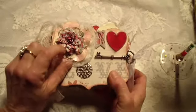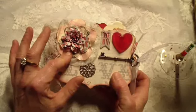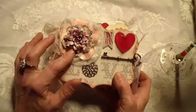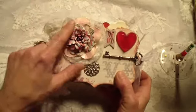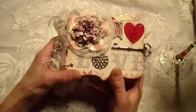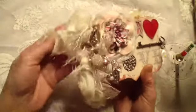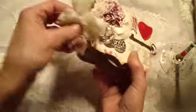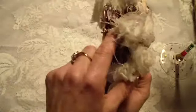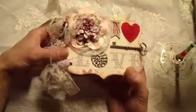I used my new die — I think it's a Spellbinders one — to make this flower here. And just the rest from my stash and things. I used here on the binding a ball chain type of thing. You can see it right there. I tried the big rings and it was so fat, I don't know — it just didn't work.